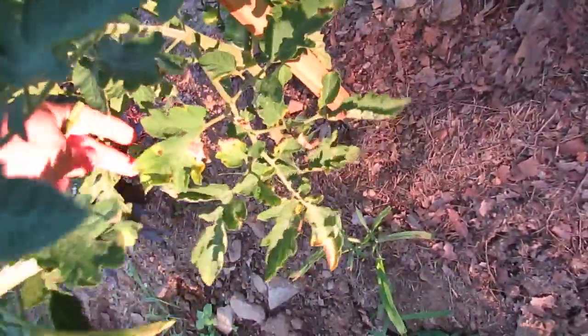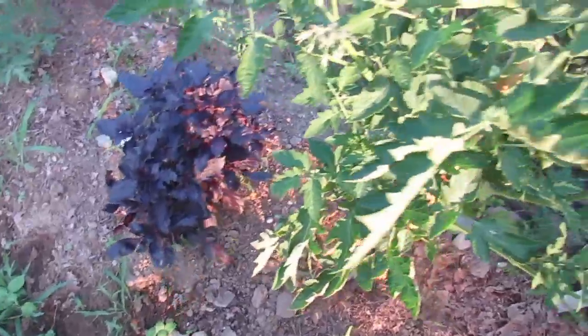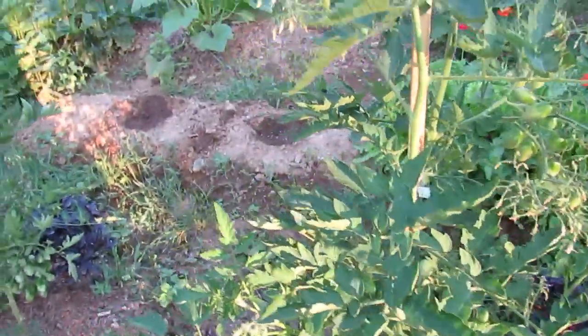Here's more blight, and I was just here this morning and I thought I cut off all the yellow leaves. That means it is really taking hold and I really need to get in here with the baking soda.